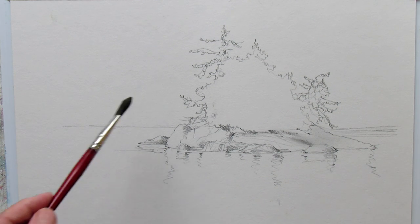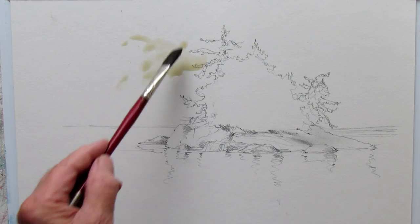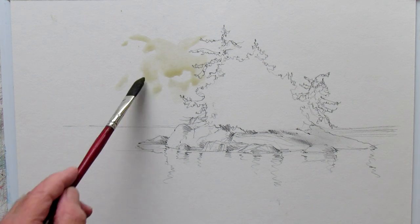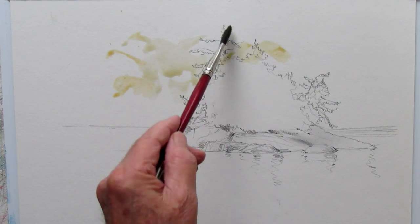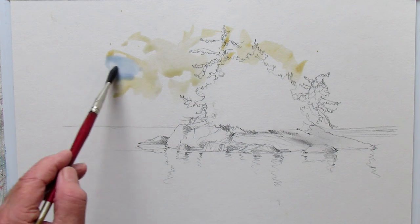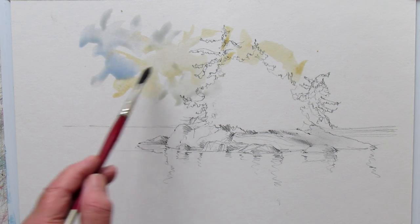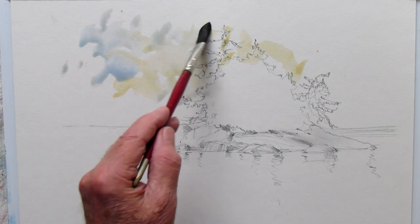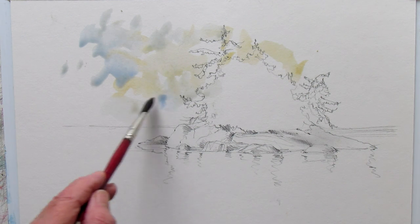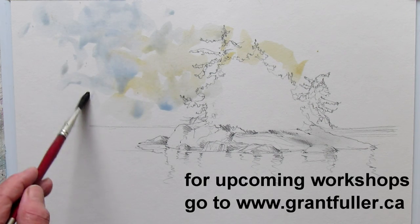In this demonstration I want to work on illustration board. It's quite a different surface — a cold press surface bonded to a backing core. I just put some very thin cadmium orange down and I'm adding a little bit of extremely thin cobalt blue. I just want basically a white sky but with a little hint of color in it.